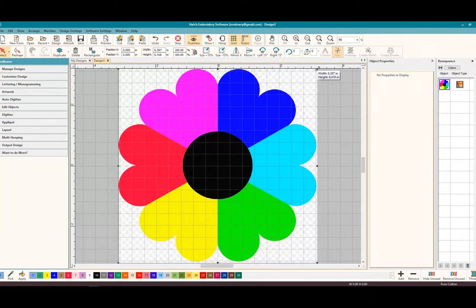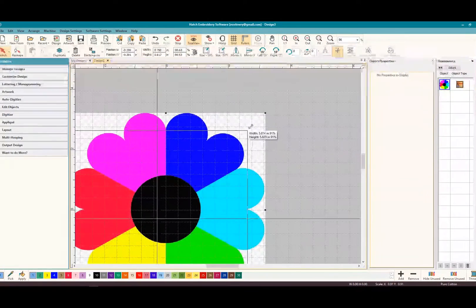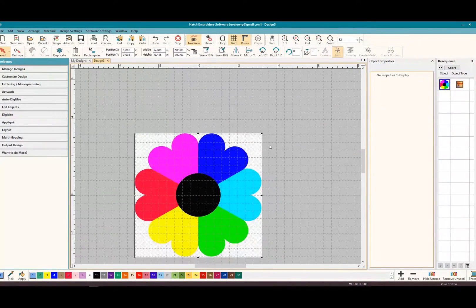Now that I have this brought in, I'm going to check the size. You should digitize your design at the exact size that you want it to end up being as an embroidery file. If you want this to be roughly a three-inch design, right now the picture has been imported at six inches — that's entirely too big. You don't want to digitize it this big and then scale it down; you want it to be the ending size of what you want it to stitch out at. So we're going to drop this down to three inches.